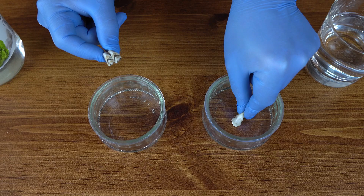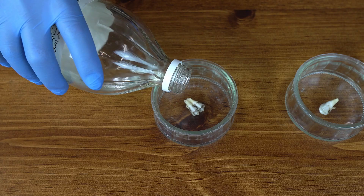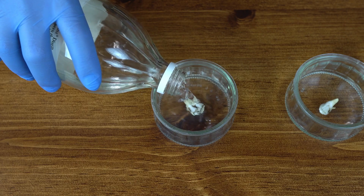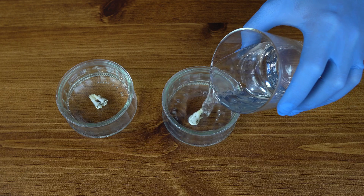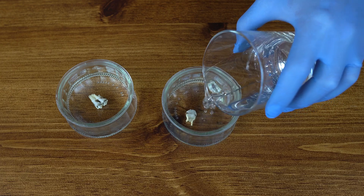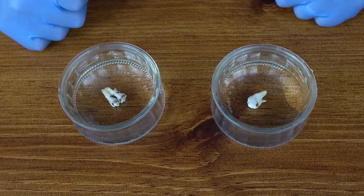So I'm gonna put one in here, another one in here. I'm gonna pour the vinegar in this one, in the bigger tooth. And in here I'm gonna pour water, just a regular water. I'm gonna leave it like this for 7 days and then we'll come back and see what happens.